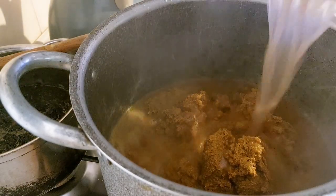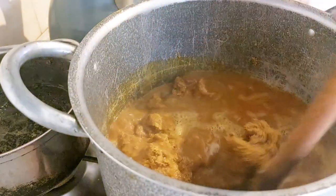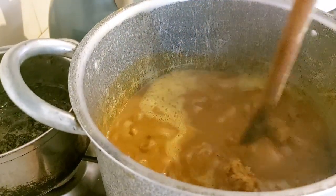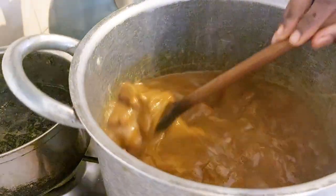Here is my banger I'll be using for this recipe. I don't use all the stock I got from my meat to mix the banger because I don't want the banger to be too watery — at the end of the day it will take a long time to cook.